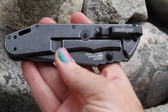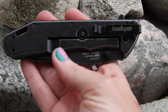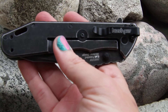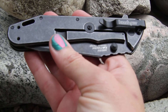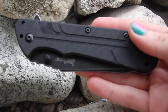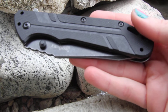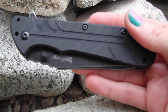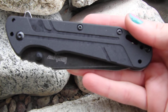This black wash is put out by Kershaw and it's supposed to give you that kind of used, broken-in look. It is supposed to offer enhanced blade protection against everyday use, meaning they've kind of broken this in for you. So know that when you're getting these black washed knives, don't be upset that it looks like it has been used — because that is the look it's supposed to have.